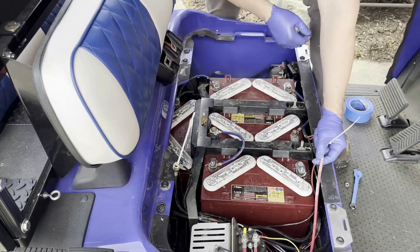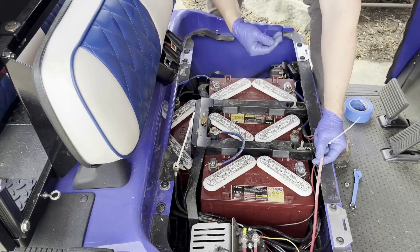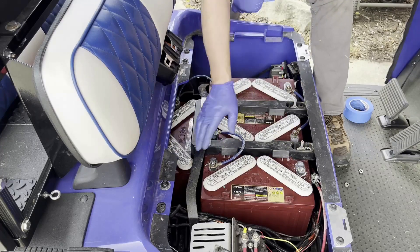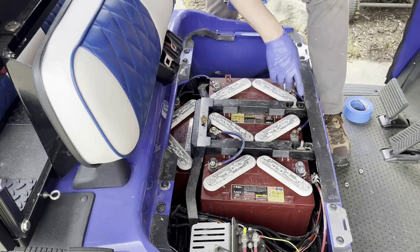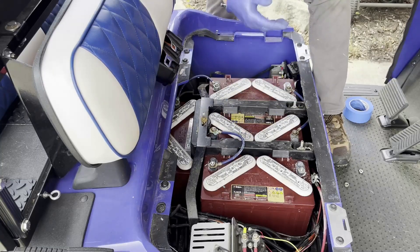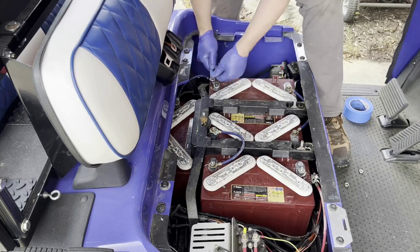Next is removal of the wires that connect the battery banks with each other, and then removing the batteries themselves — which is the heaviest task. As you can see, there are a total of three interconnect wires and there's some heavy oxidation, but we don't care because we're not going to reuse those — we're replacing the entire bank with a single battery. Let me remove these wires one by one, being as safe as possible.